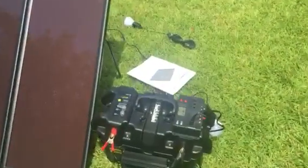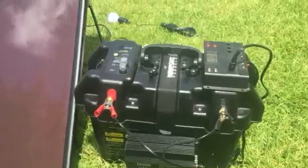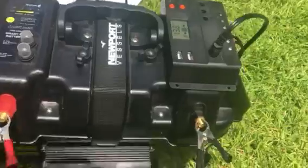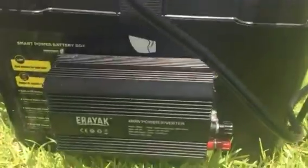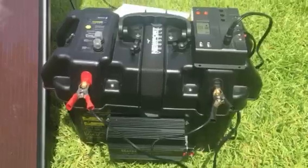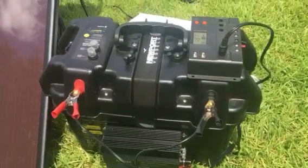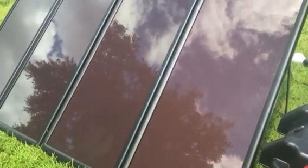If you remember from my previous video, I've got the Newport Vessels battery box which has a USB setup on it. I went ahead and put a 400 watt power inverter on there. All in all, I've got about $200 invested into this, and I've got a nice deep cycle little battery on there. Check out the video I've got previously on this.